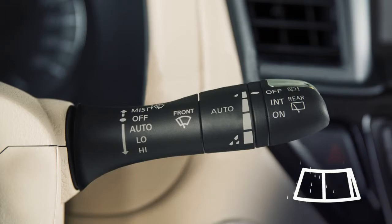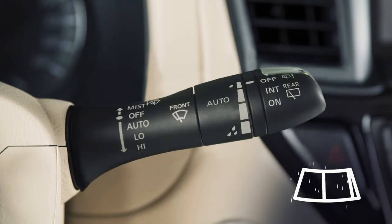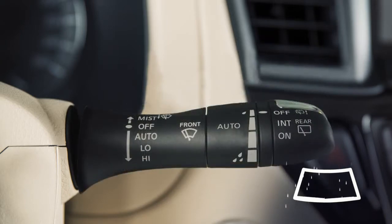To turn the system off, push the lever up to this position. For constant wiper speed, pull the lever down to the low or high position.